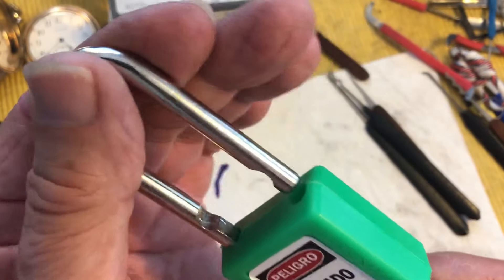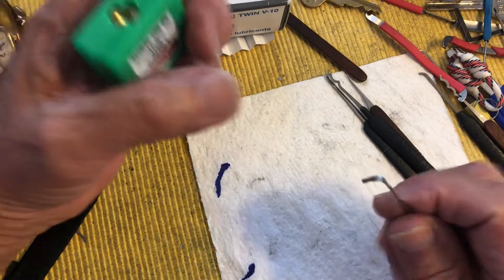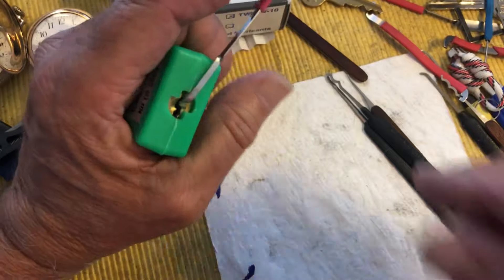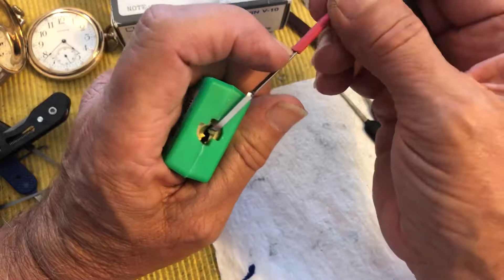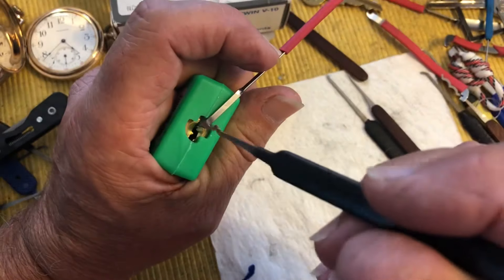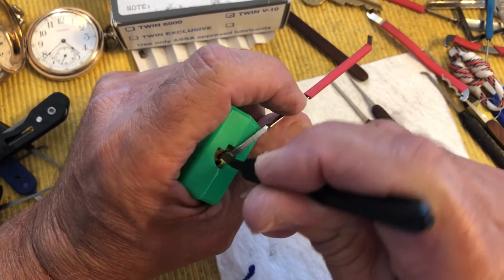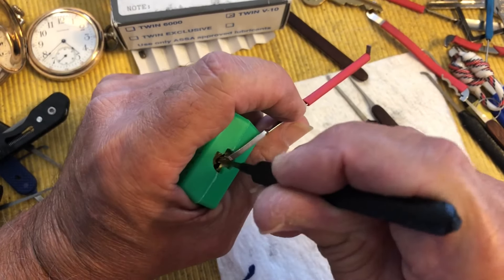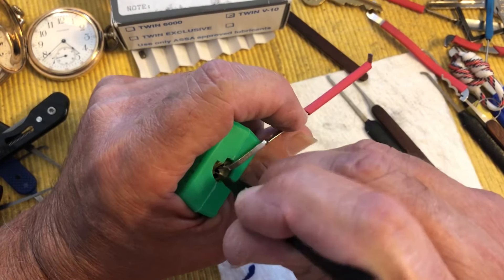As long as you don't turn the core too far when you pick it, otherwise you have a rattle. I'm going to use the top of the keyway and see if I can pop this guy quick so you can get on to other videos. I'm going to use the Sparrows twin peak or double peak and see if I can get some sets. I'm using light tension.